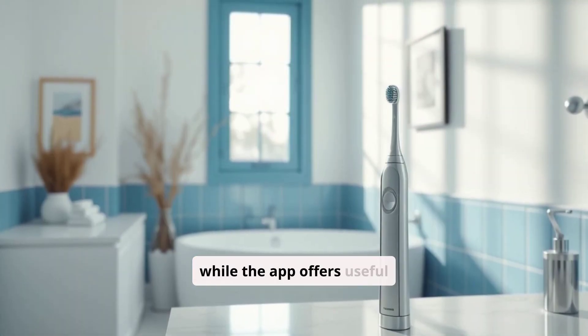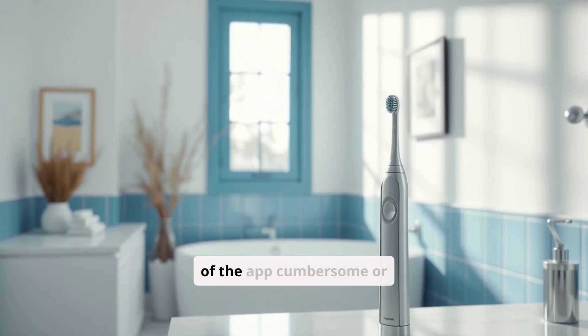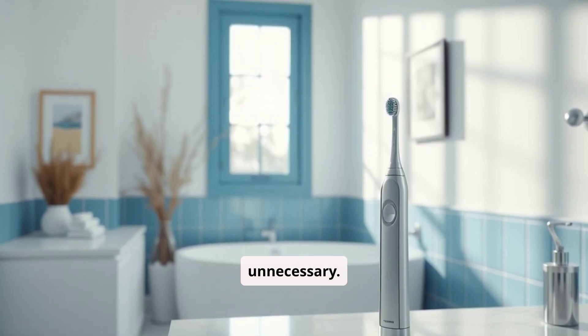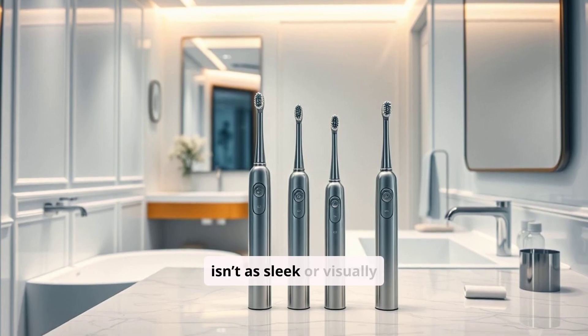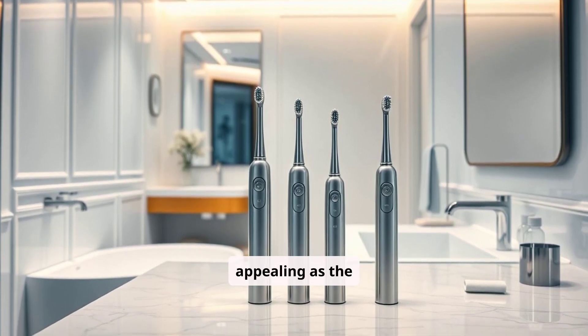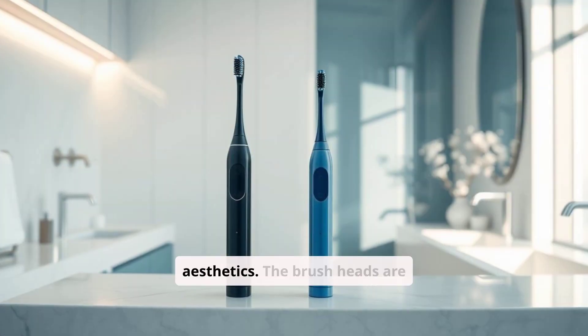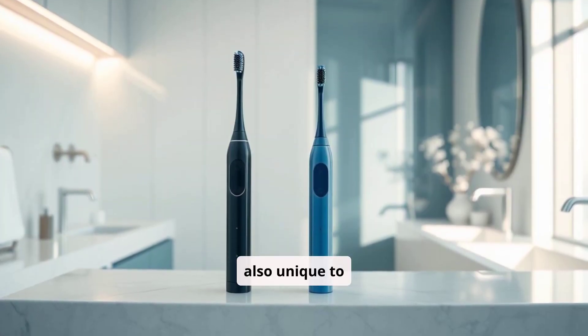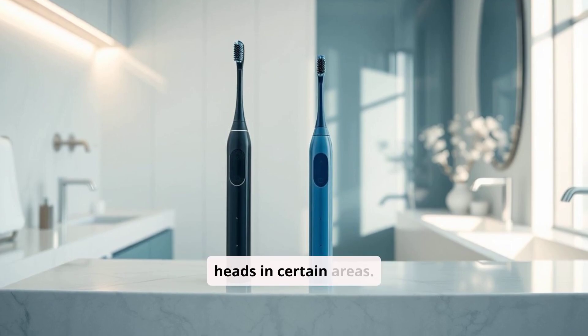Additionally, while the app offers useful feedback, some users find the setup and constant use of the app cumbersome or unnecessary. The design of the Genius X, while functional, isn't as sleek or visually appealing as the Diamond Clean, which might be a consideration for those who value aesthetics. The brush heads are also unique to Oral-B and may not be as readily available as Philips brush heads in certain areas.